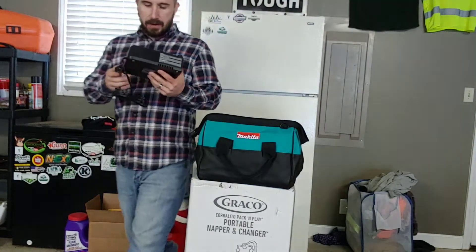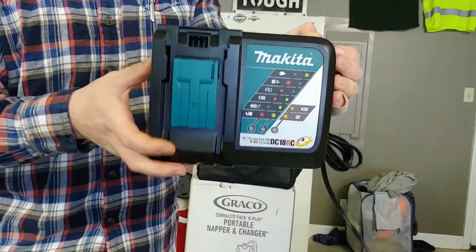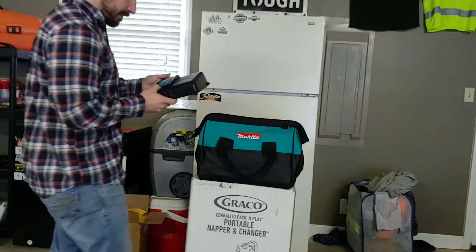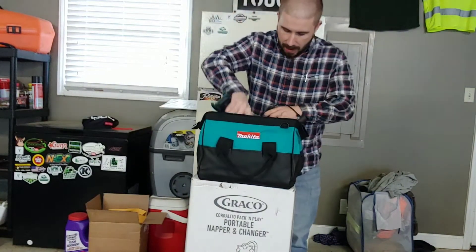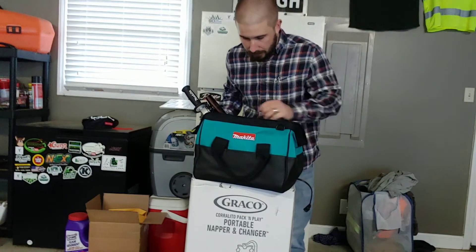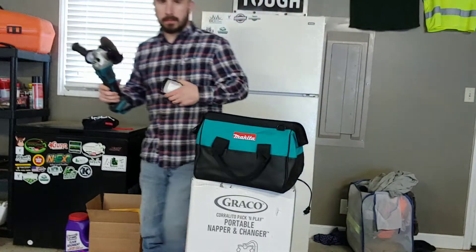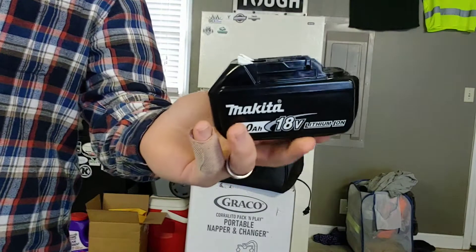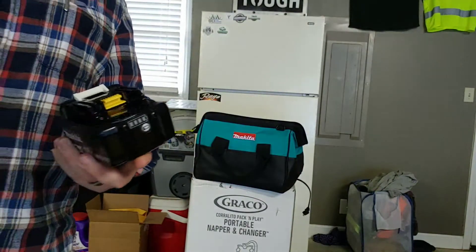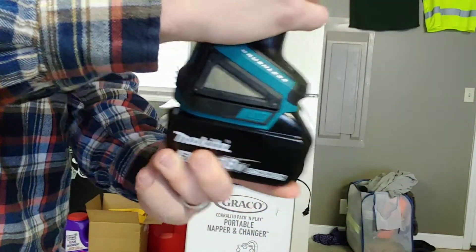Right here is the charger for the battery — pretty standard for battery-powered equipment. This is an 18-volt angle grinder and they actually sent me two batteries with it. Here is the 18-volt 5-amp battery, and here's how it goes on — pretty simple.